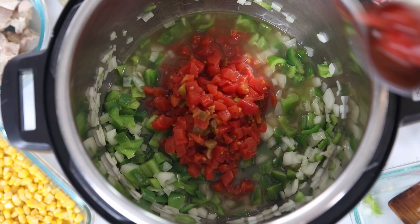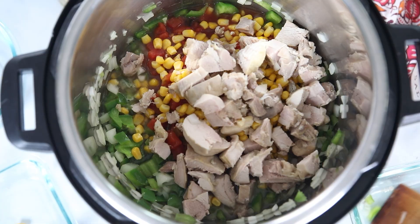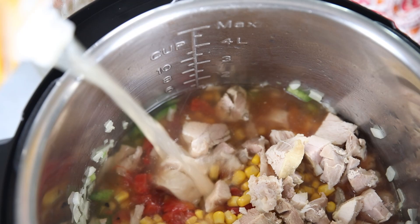Make sure you get mild Rotel tomatoes so that your soup isn't overly spicy. I'm also adding in about a cup of leftover corn — you can use canned corn, just make sure you drain it well — and about two to three cups of leftover chopped turkey, a mix of dark and white meat. Then add in additional chicken broth. This recipe calls for a total of four cups of broth, but I'm only adding three and a half cups before pressure cooking, reserving a half cup to mix with cream cheese after. If you want a dairy-free soup, add all four cups now and omit the cream cheese.